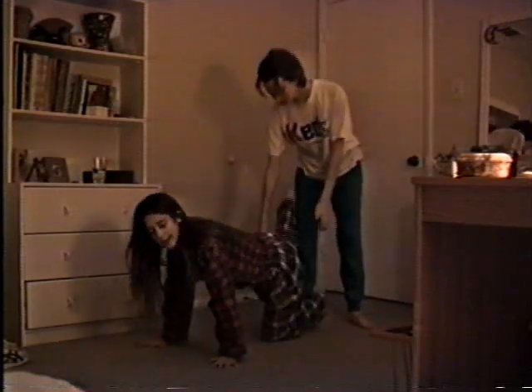Now, thank you. This is the possum walker. First step is you get your partner in the man's arrow position, holding them just above the knees. Then the partner takes their legs and locks their ankles around a person.